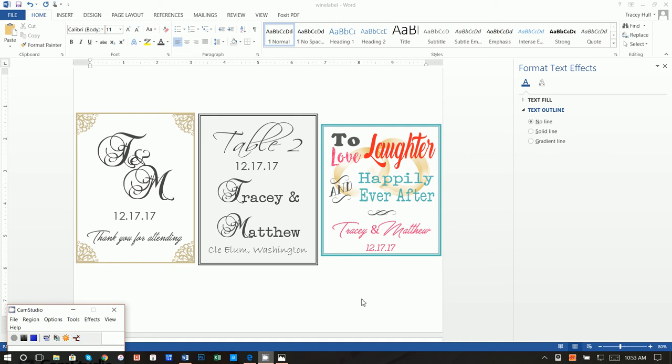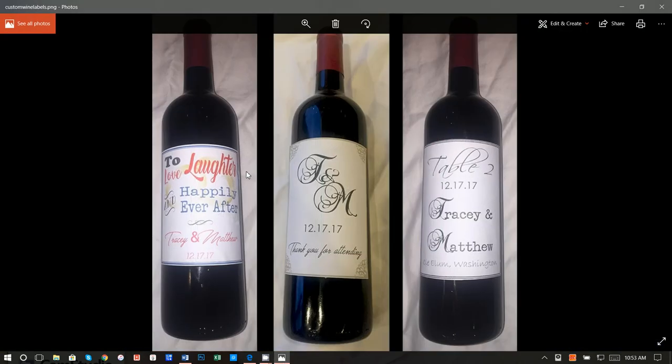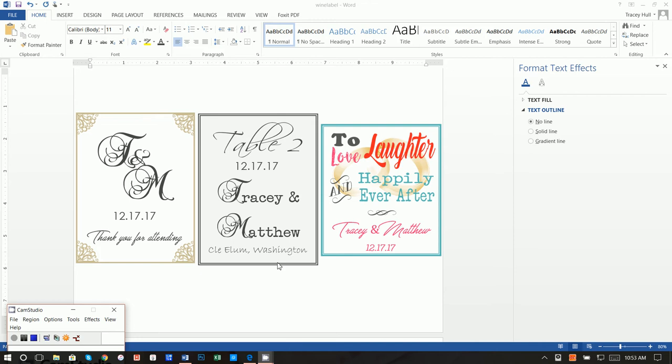Thanks so much for joining. Today I'm going to show you how you can create these really cute wine labels. This is actually what they look like when you print them out and stick them on a wine bottle. I have two different heights of varying sizes so you can see the difference. When I looked online for the most popular use of wine bottle labels, I found that weddings were the top use, hence these examples. But you can customize them in any way you want — put any font, change any colors, and really use this as a guide or template.